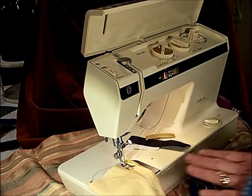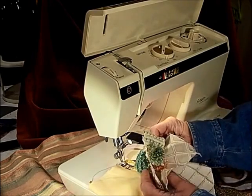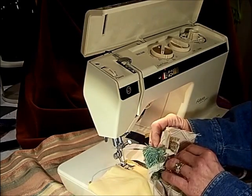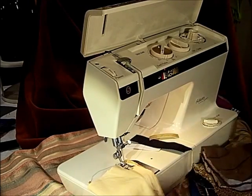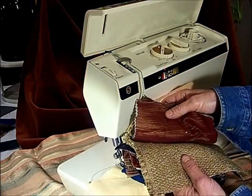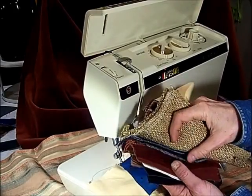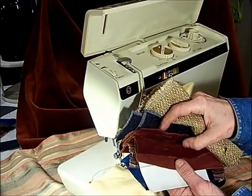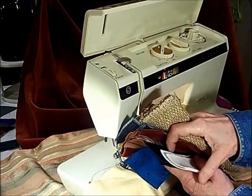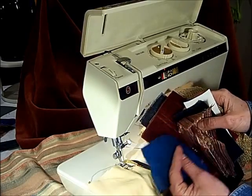I'm going to run a whole bunch of different fabrics. I have cotton with a cording here, heavy upholstery with a thick trim, batting and bedspread fabric, heavy upholstery, denim, very thick velvet, vinyl, leather, a faux silk, and a stretch knit.